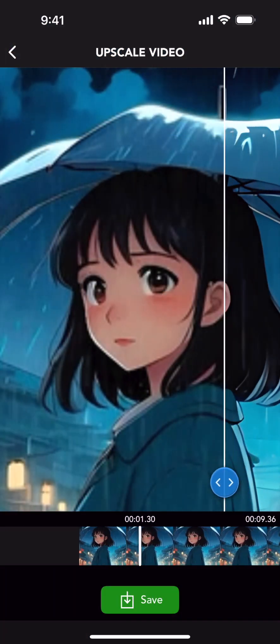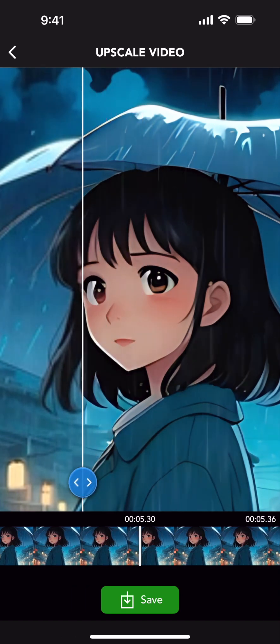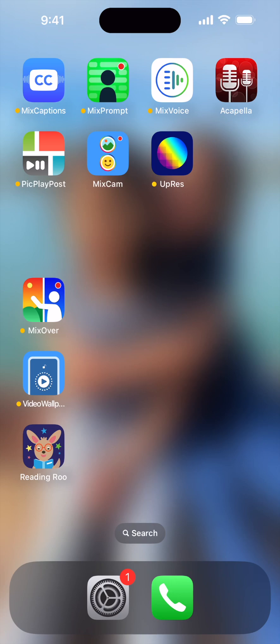Upscale your blurry anime into crisp 4K high resolution with the free Uprez app. Yes, Uprez is free — no subscription required. Let's get started.